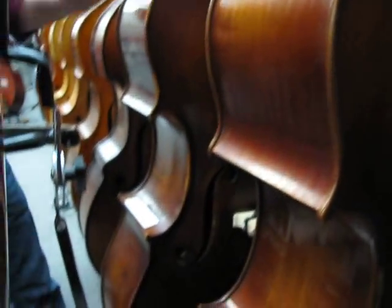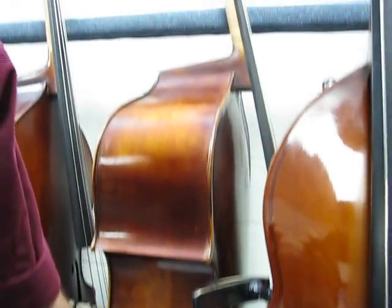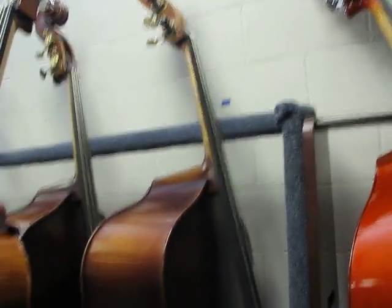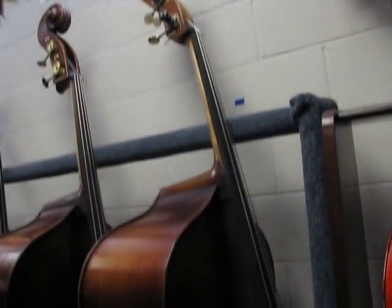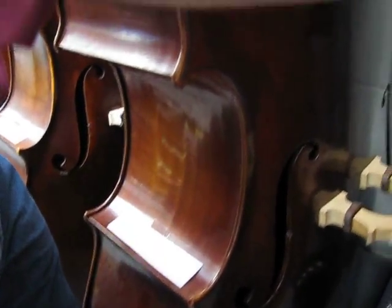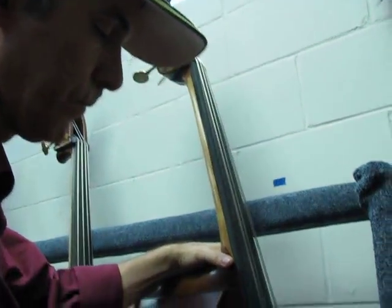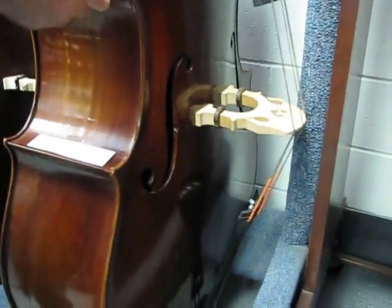This is the Go Thriller copy by Christopher. Regularly a $7,000 bass, we've got it marked down to $4,900 right here right now. Call us up, we might even let it go for less. And those are Spirocore medium strings. And we have its brother here — same maker, Christopher — making a Go Thriller copy. And this one has Bel Canto strings on it. So it doesn't sound as big plucked, but with a bow it'll blow your mind.